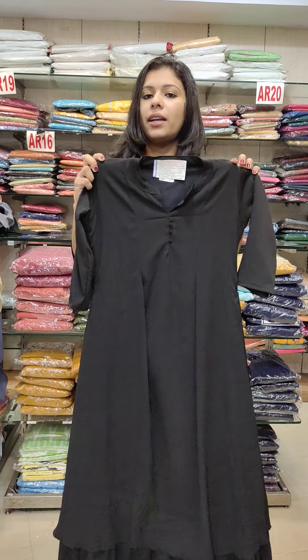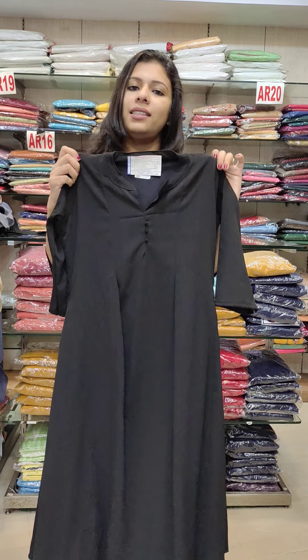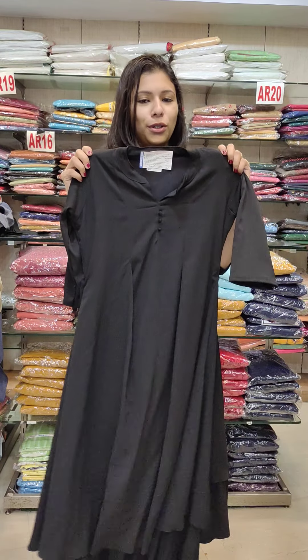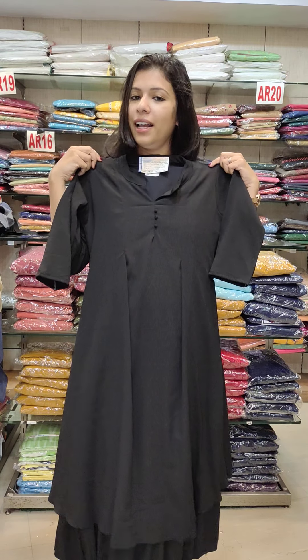The size chart goes from 36 to 42 — that is 36, 38, 40, and 42. It is available in a black shade. The price is 790.